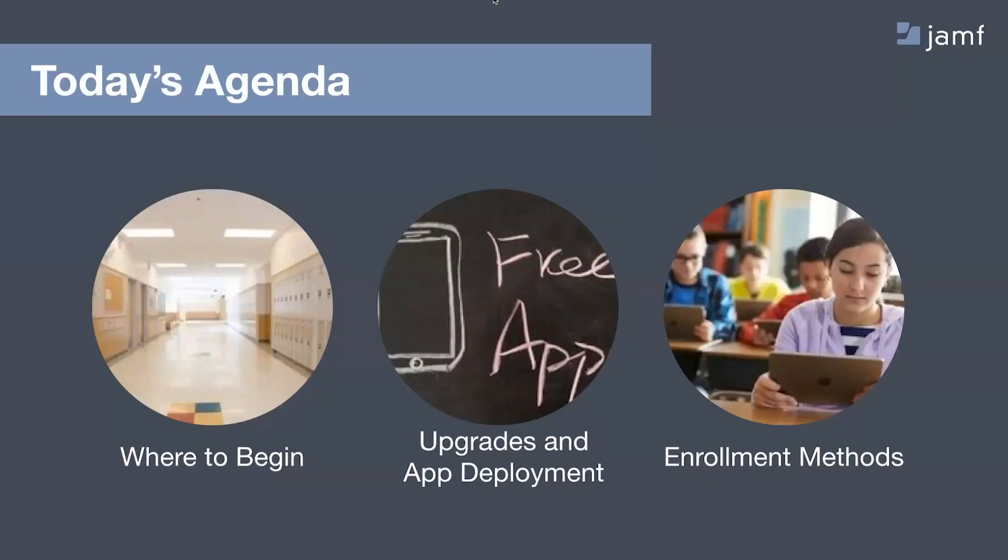Today we'll be taking a look at where to begin. We'll stop off at doing some upgrades and app deployment, and then a discussion on enrollment methods. At the very end, we have an announcement about our online training catalog, and then we'll take some Q&A as time permits.